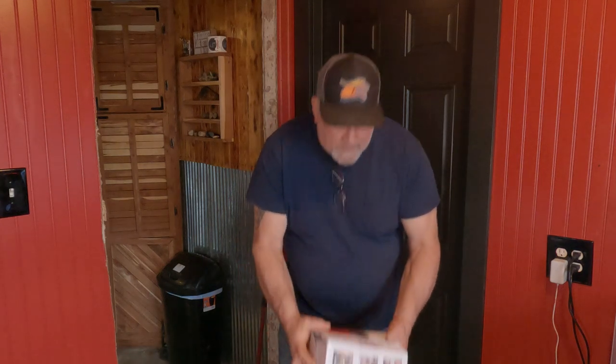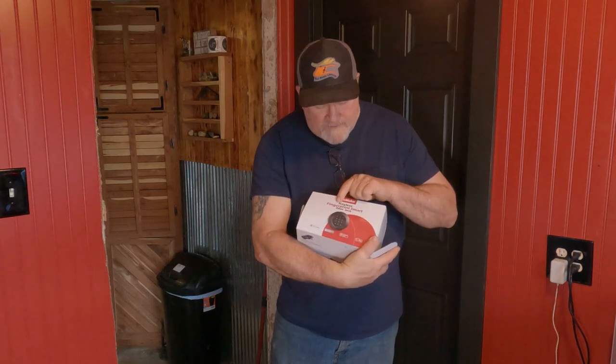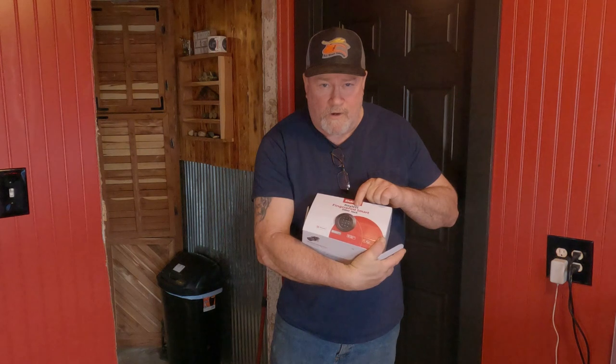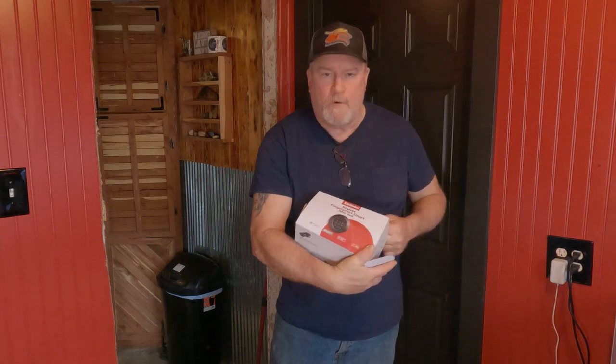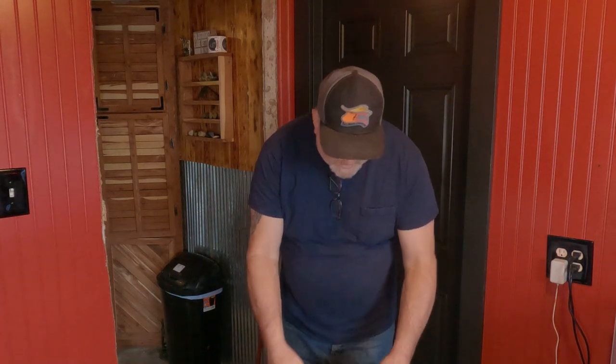Welcome to the channel guys. Today we're going to install the Elamake Keyless Fingerprint Smart Door Lock. Now this has several ways you can open it. It also has a key, it has a keypad, you can get on with the app. Let's take a look at it.